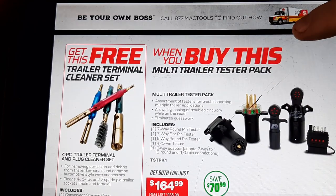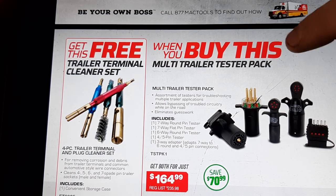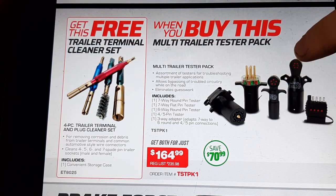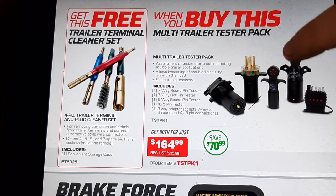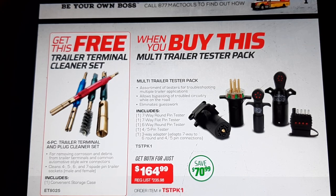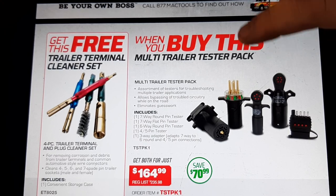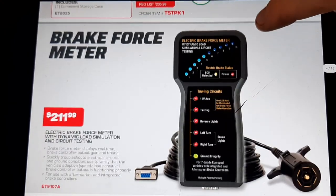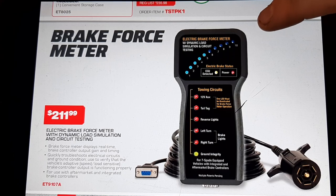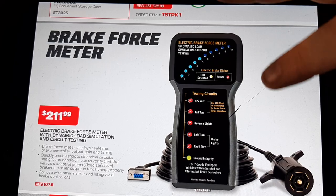We've got a trailer plug bundle test pack with a free trailer test kit. This is probably an IPA rebrand — $164.95 to $99. That's probably not a bad price; really intuitive for Mac to be competitive on pricing on that. That's a killer deal. Then we have the brake force meter, which I've heard good things about — up and coming, really cool tool. I'd kind of like to test one. I haven't had one yet. $211.99.